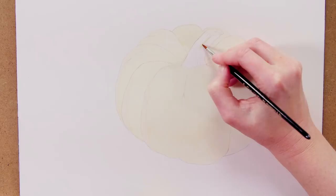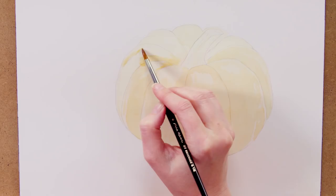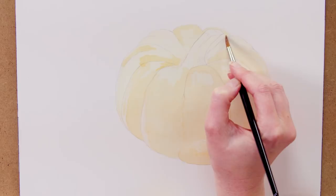With that first wash dry, I applied another layer to the pumpkin skin everywhere except for the lightest highlights. This way I could see the highlights clearly and make sure I didn't paint over them.